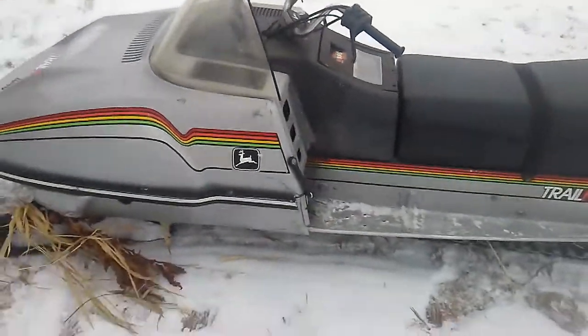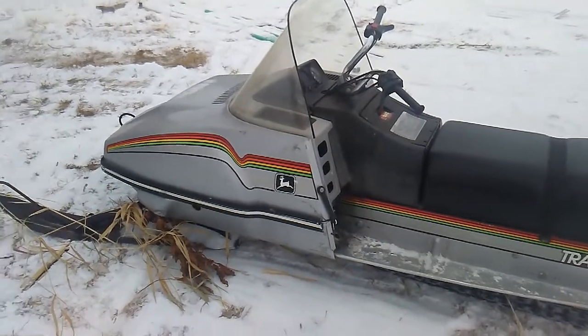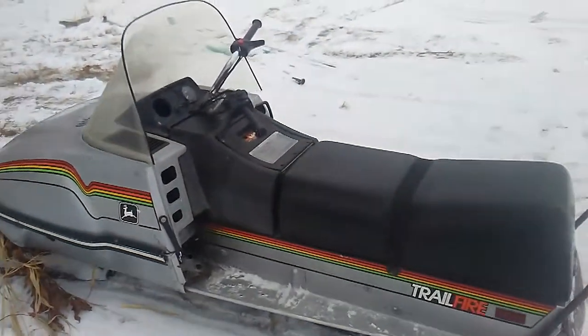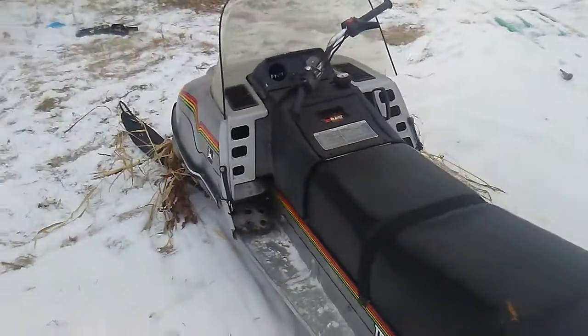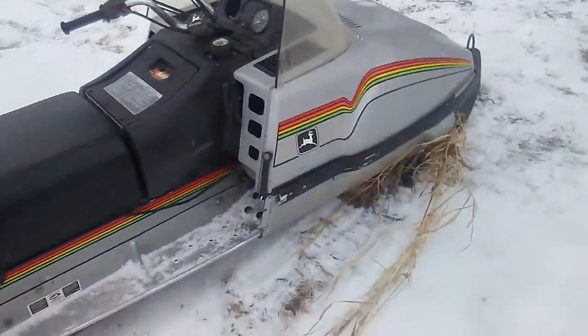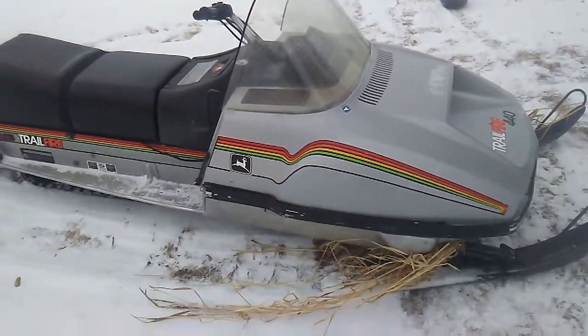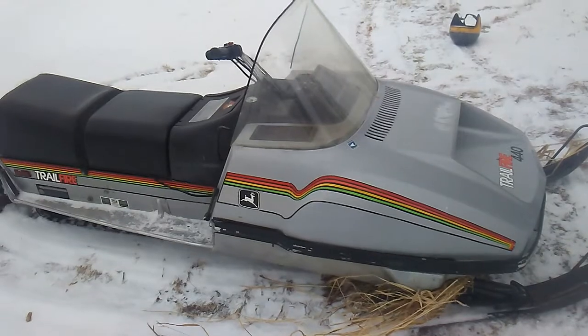I got the work done, I took it out on a test ride, and it has no high speed bog anymore. So apparently the little chunk that was in the carburetor that I got out was blocking up the fuel inlet. That's all for now — remember to like, comment, and subscribe, and stick around for more great content.